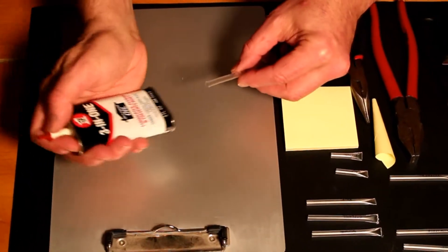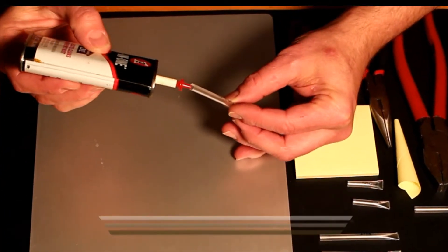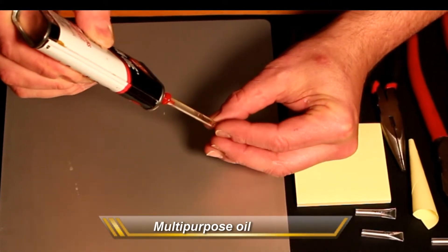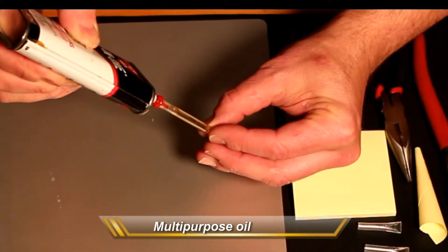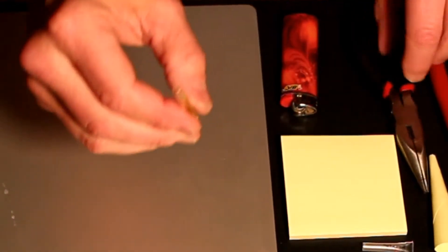Start with a clean workspace so that you know you're not going to catch anything on fire that you don't intend to. I'll actually run this first one through in real time so that you can see it from beginning to end. I'm using a general multipurpose oil to make myself a little tool that I can carry with me to work on some projects with.